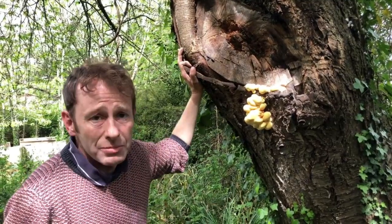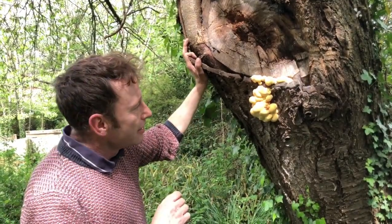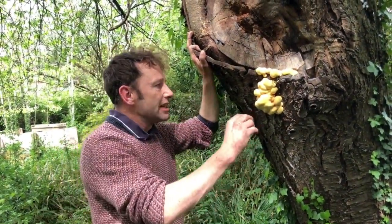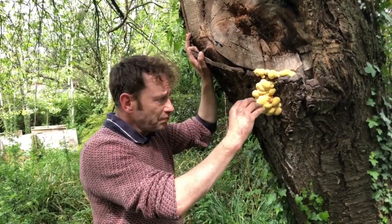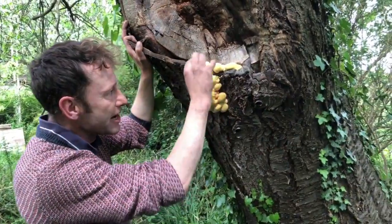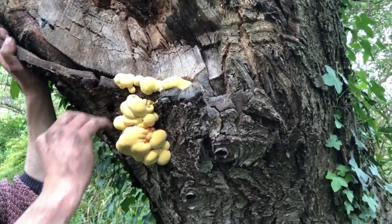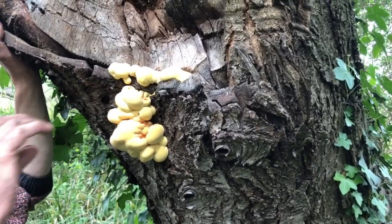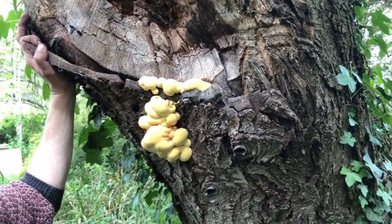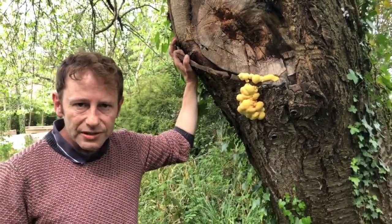This here is a bit too young, but because it's in my garden, I know I can safely leave it for probably two or three more days. Maybe I'll do another video to show you how much it's grown. It should keep creating these bulbs around everywhere, and then in a few days each of these bulbs will start to flatten out and turn into a shelf-like fungus.